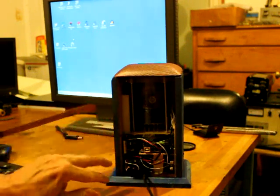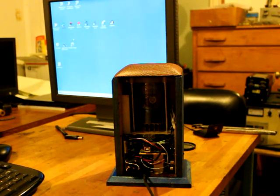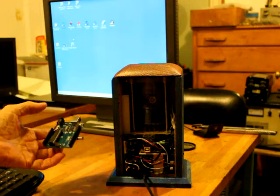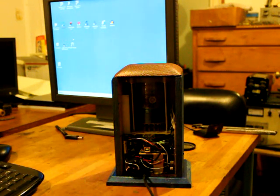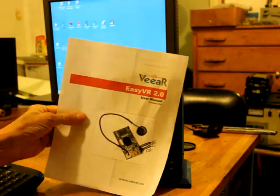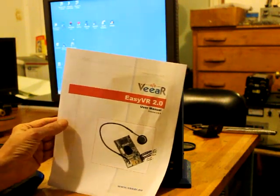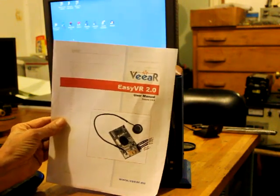We've got an Arduino Uno — that's a little single board computer, they cost 10 bucks online. It has a speech recognizer module called Easy VR 2. It costs 50 bucks, and then there's another little development board that you have to get with it, that's another 10-15 bucks. It's about $75 for the entire setup to make it recognize speech and play back speech.